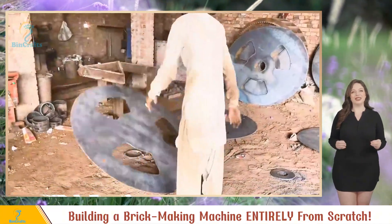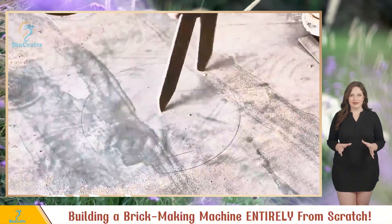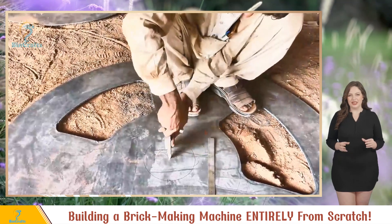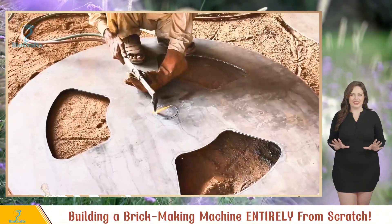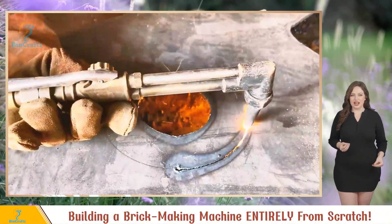First up: crafting the main wheel. Precision is key, so they use a DIY compass to draw perfect circles. Outer circle done, time for the inner one. With the circles marked, it's time for the stone cutting magic to happen. They follow the lines flawlessly because this cut needs to fit the bearing like a glove. Talk about precision.